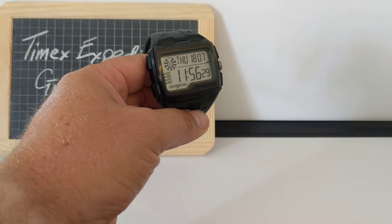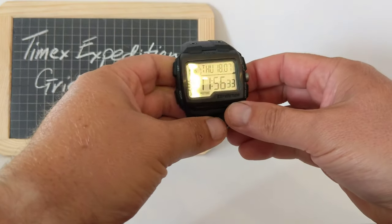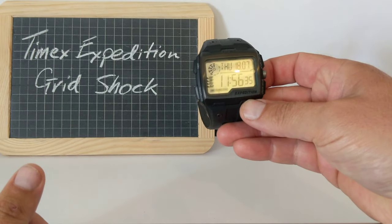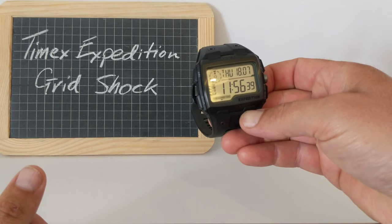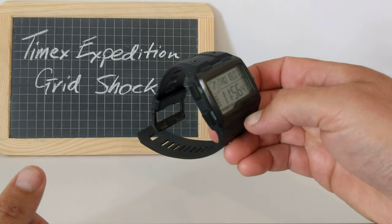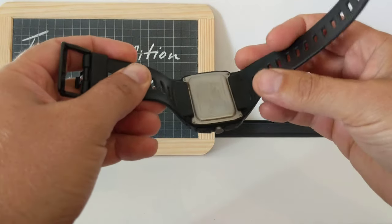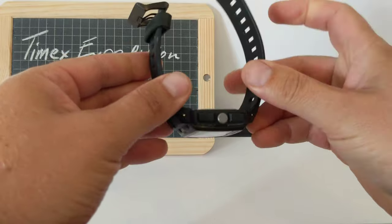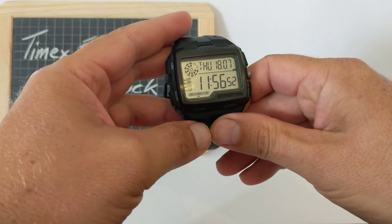Buongiorno! I don't know why I said that, I'm not Italian. Obviously. This is the Timex Expedition Grid Shock, a massive digital watch that has got some cool features and is just absolutely rock solid and looks really cool, and it's really comfortable and I really like it. Oh, and it's really cheap and it's got a cool light. It's got it all.